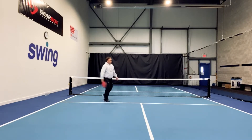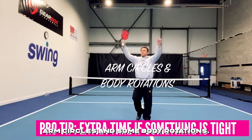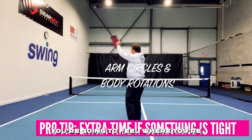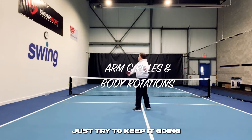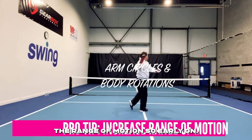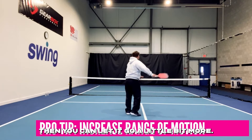I'm still doing this as a pretty light version. It's right at the start of the day. Nothing wrong with a few old school arm circles and some body rotations. Your body's going to kind of tell you where you're a little bit stiffer, a little bit looser. So do what feels good to you. Just try to keep it going and realize that you should gradually increase the range of motion. Early on you might not move quite so much, and as you start to warm up, then you can let it go a little bit more.